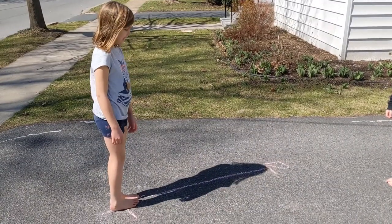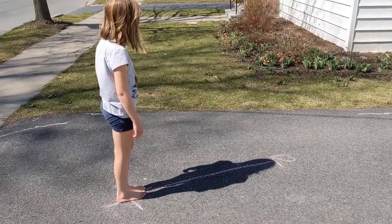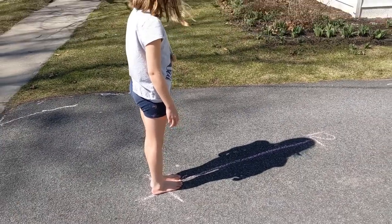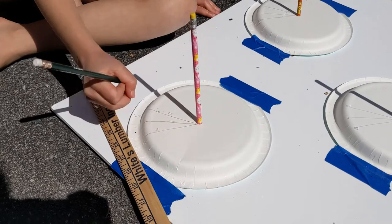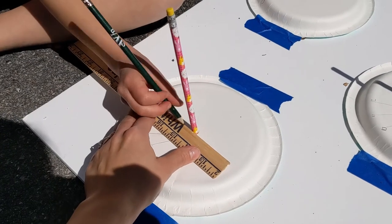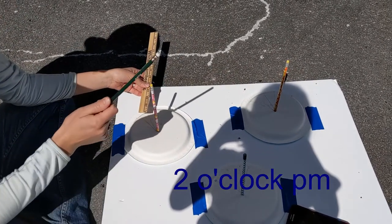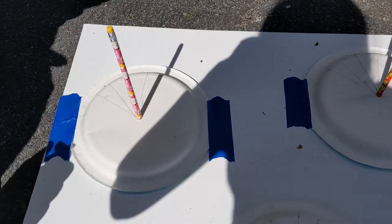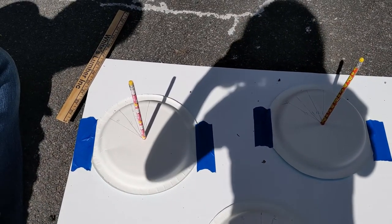Did you know you can also make a giant sundial with yourself as the gnomon — the object in the middle that creates the shadow? If you are the gnomon, just mark an X so you always stand in the same spot every hour. We're going to create a giant sundial with Elizabeth as our gnomon. At 1 o'clock our shadow is moving to the east, and by 2 o'clock in the afternoon our shadow is heading east because the sun is going west. We can see that our shadow is moving clockwise, just like a clock!